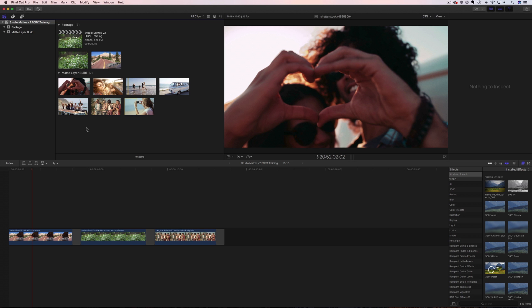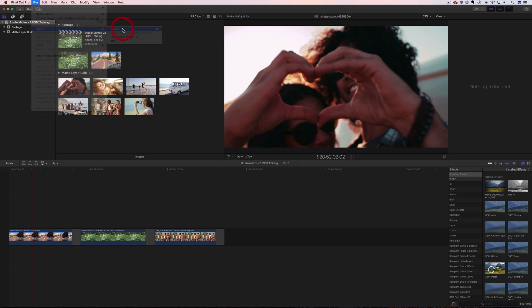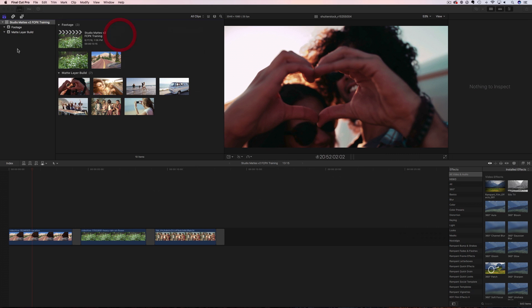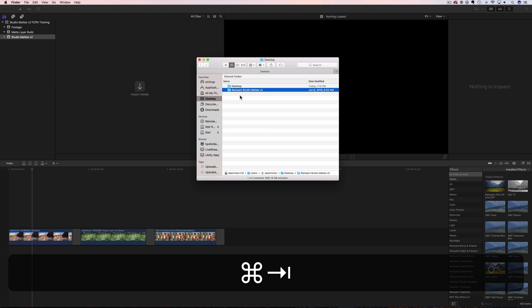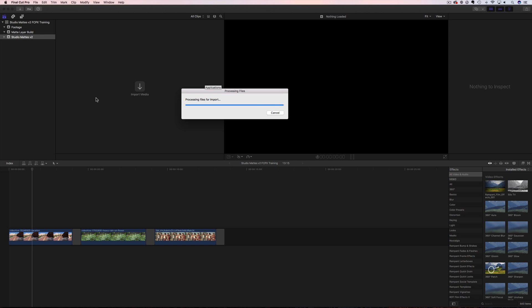Now we're going to get ready to start. The first thing we have to do is import our mats into Final Cut. There are a couple of ways. You can go to File, Import, Media, then find your folder wherever it's saved and say Import All. Or you can create an event — I'll call this Studio Mats V2 — then pull up your Finder window, highlight the folder, and drag it into your media folder. Any way you want, just get your files imported into Final Cut and then you'll be ready to start.